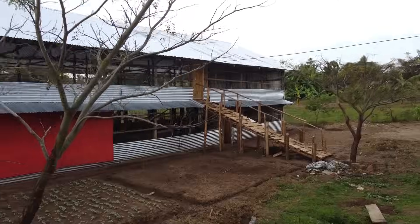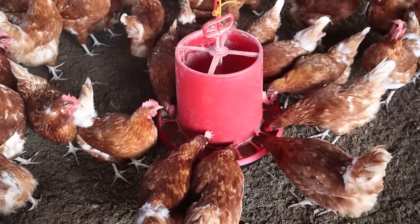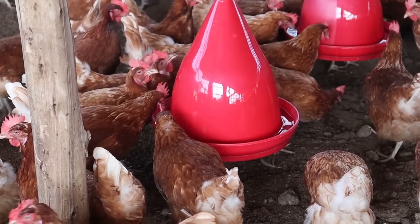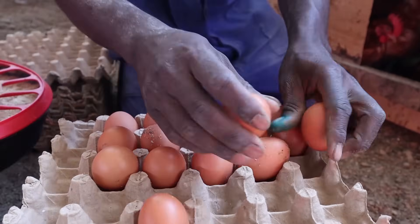Hi guys, welcome back to the channel. Beautiful morning from right here at FarmUp. You guys understand that right here at FarmUp, our goal is to be an example and an inspiration to all farmers out there. So if you want to do poultry farming, you're in the right place.